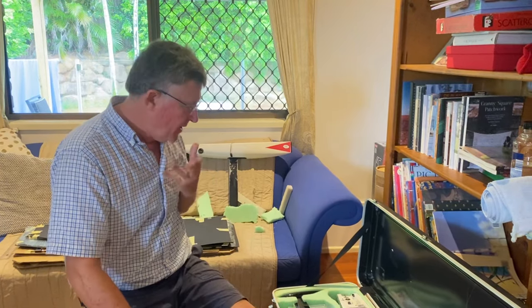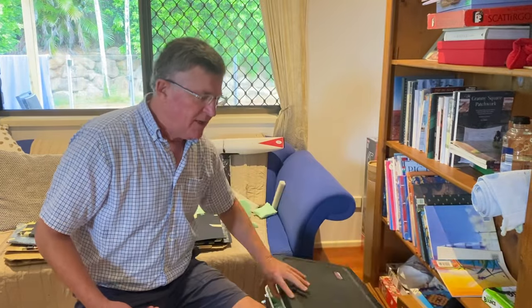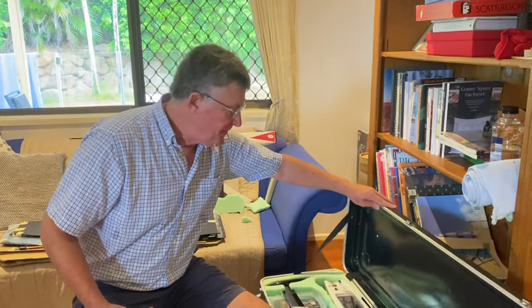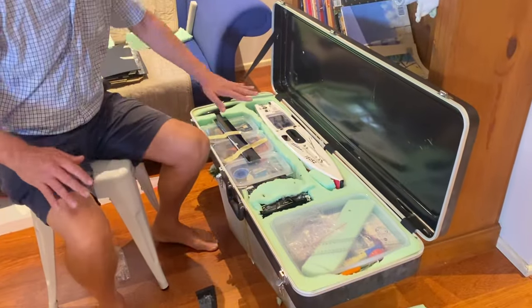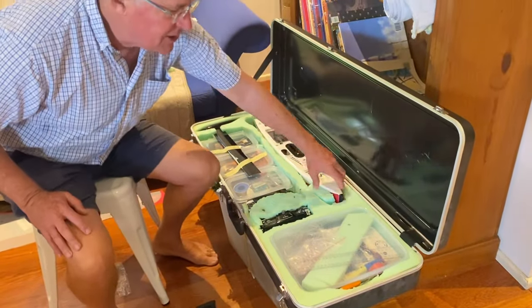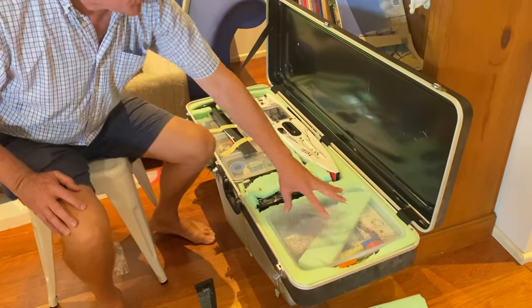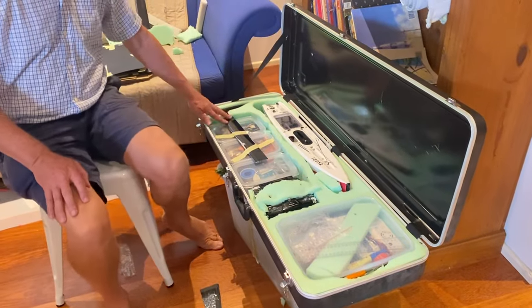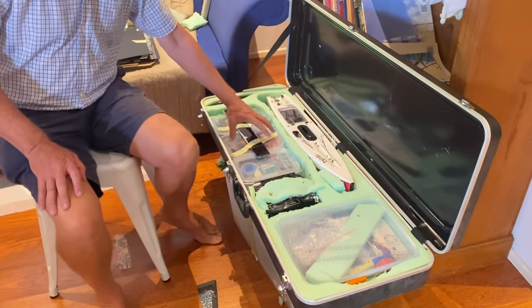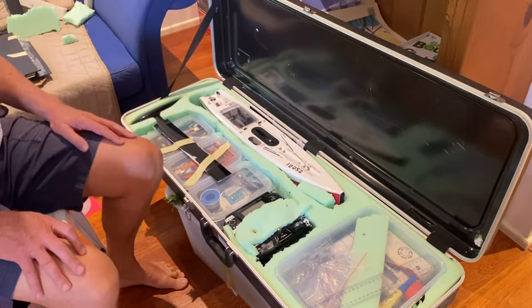I thought I'd give you an example of my packing case. I bought a guitar box and some foam and basically put everything in place to travel. I've got all my little power boxes and stuff in here, the transmitter, and my keel which is taped up. I've glued in little containers where I can put my bits and pieces.